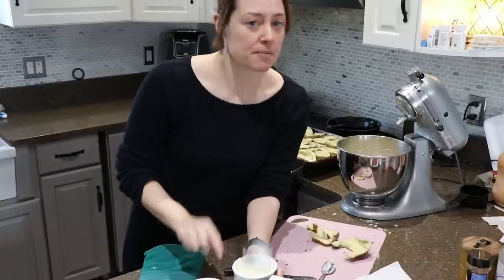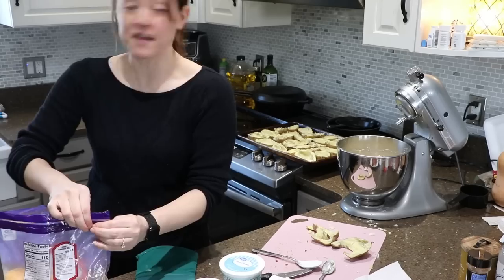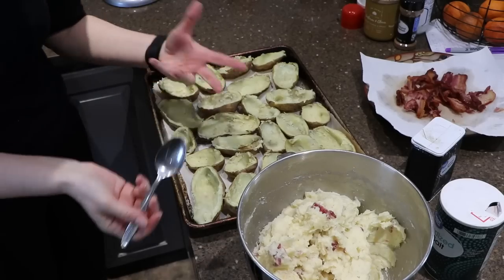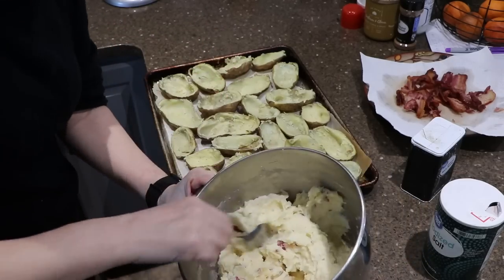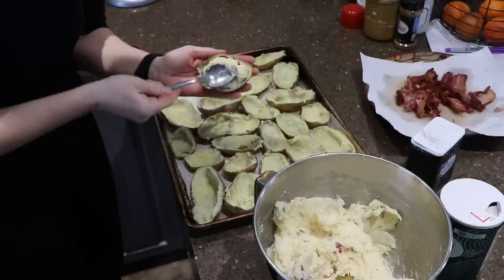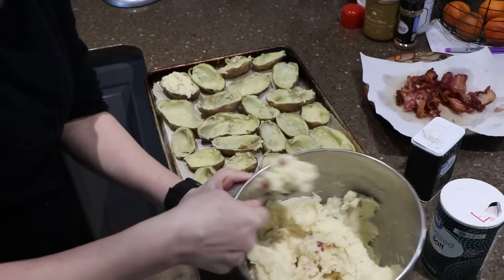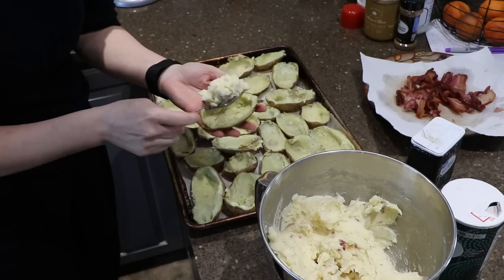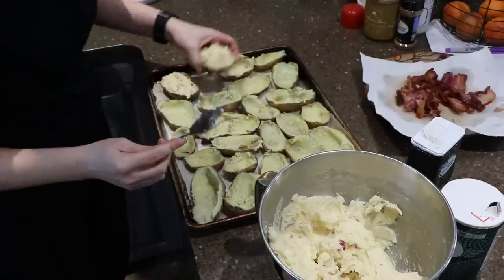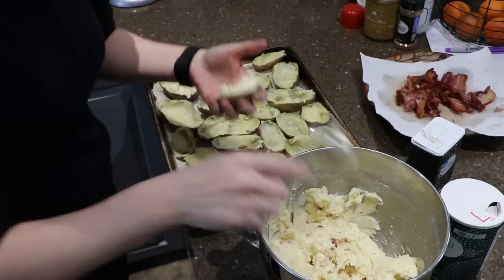After cleaning up my workstation, it's time to fill the shells back up — and then you bake them again, hence twice baked. You can use a piping kit, but I keep it simple and just fill them by hand. Don't fill them too much — if you have extra filling you can go back and top them all off with a little bit extra.